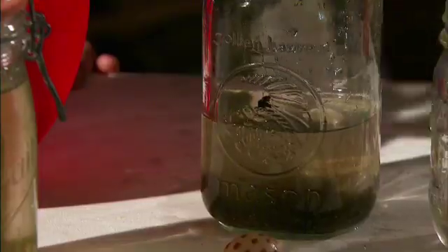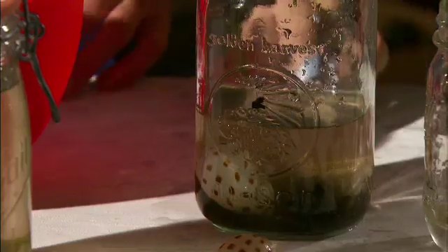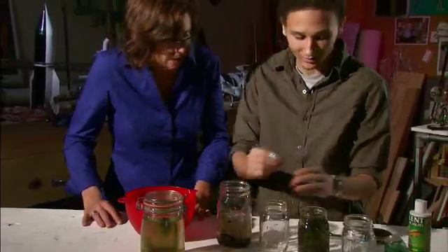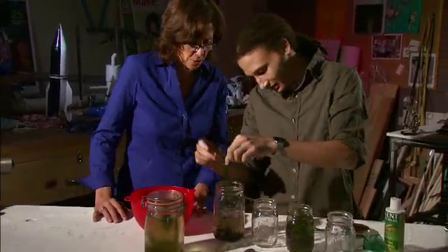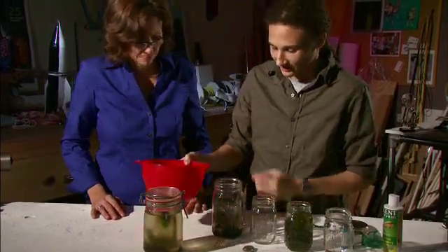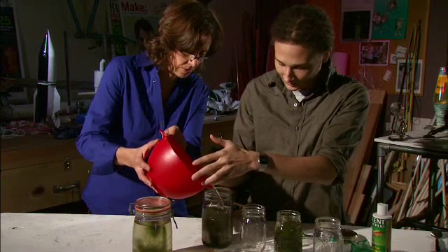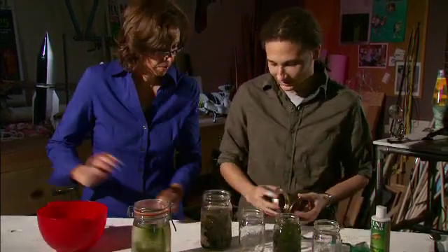Next, we're going to add these shells, and they'll provide a little home for our shrimp. Then we add our store-bought shrimp and the snails. And last is the hornwort — grab a branch of this, which is part of our energy source, along with the light. Sink it in there and fill the rest up with water. Leave a little bit of room at the top for air.